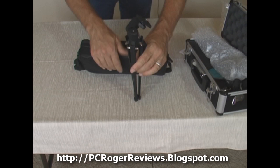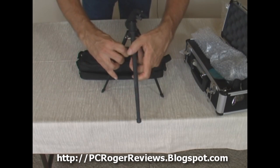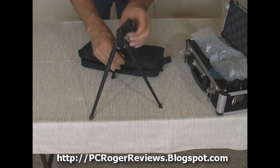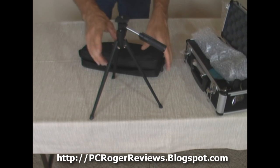A few people have commented they wish the tripod would go down to a lower setting, and it's not really adjustable for height, as you can see. But again, it's a very inexpensive scope.